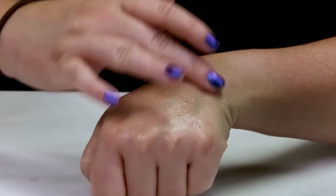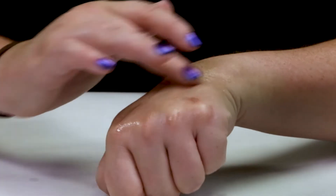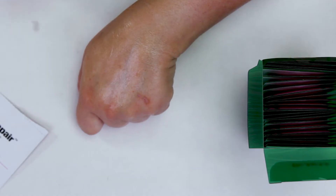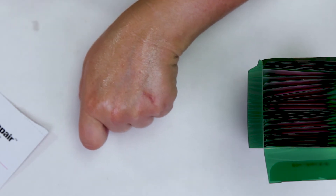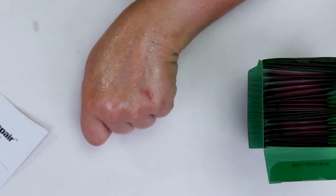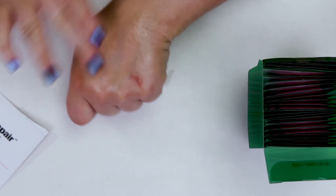The nice thing is that if you apply this after all of your retinols and serums and any other cream — if you apply this on top, it kind of seals all those in and lets those absorb into your skin. So that's definitely a very nice factor. You can apply your retinol, any serums, any vitamin C, any glycolic acid, or anything else that you use, and then just apply this on top to kind of seal those in.